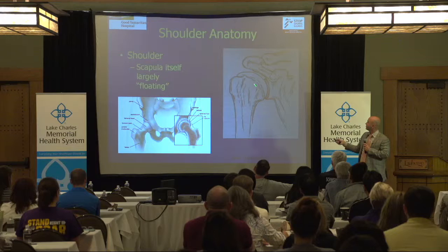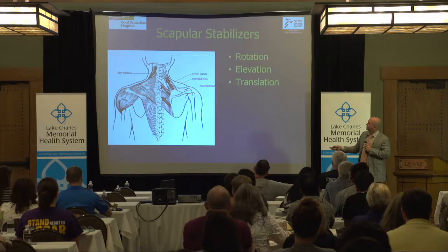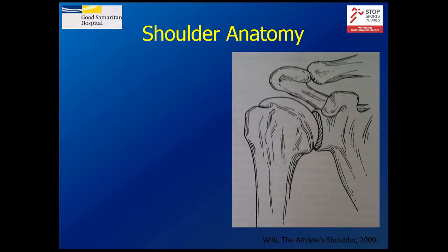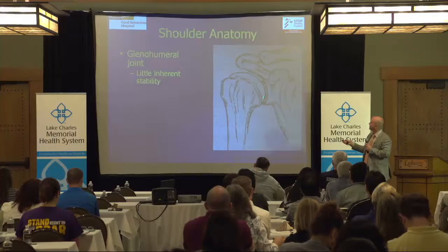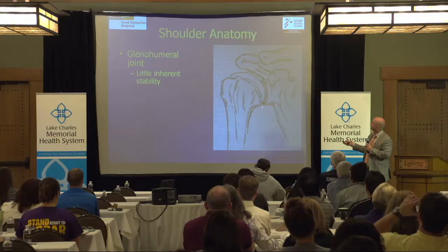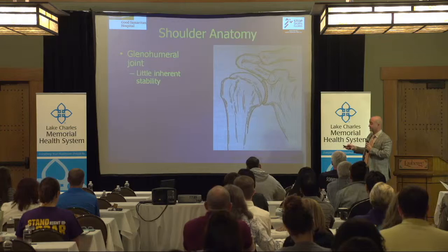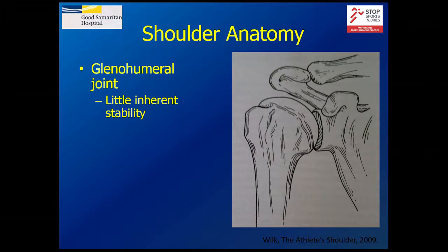Getting back to the glenohumeral joint, there's not a lot of stability here. I left the ligaments out of this picture on purpose — there's not much that holds this golf ball on the tee. You have a thing called the labrum: it's a little extra cartilage that goes around the rim to help keep it in place. And then the capsule — the skin around the joint — also helps keep it in place. These are called static stabilizers: things that keep the shoulder stable without actively doing anything.